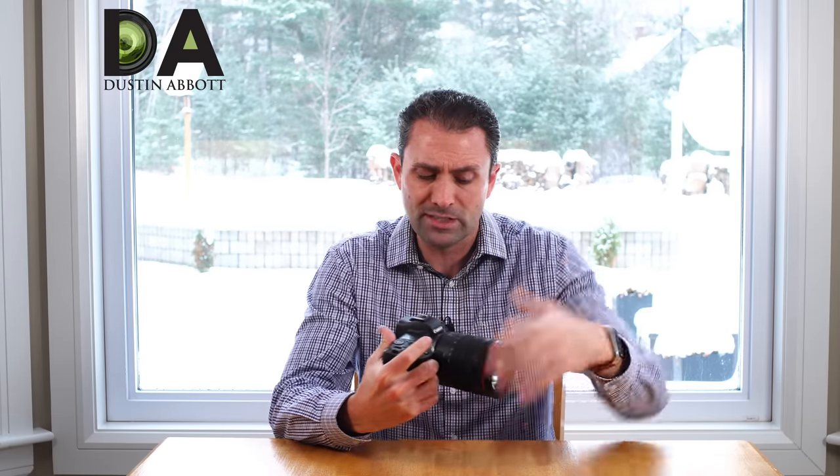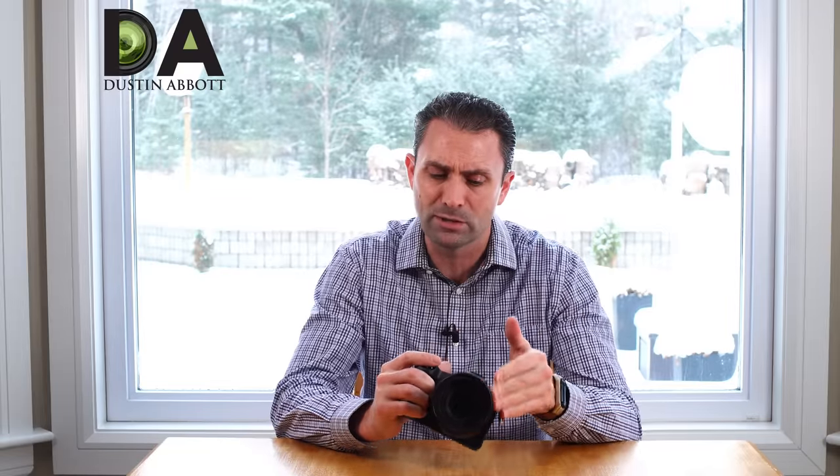I believe that the USM in this lens is a little bit more similar to nano USM. There are a couple of lenses that have utilized nano USM technology, and not traditional ring type USM. It's a different kind of functionality, and this is a focus-by-wire type lens, as are pretty much all truly designed for mirrorless lenses. So there's no mechanical coupling on this focus ring.